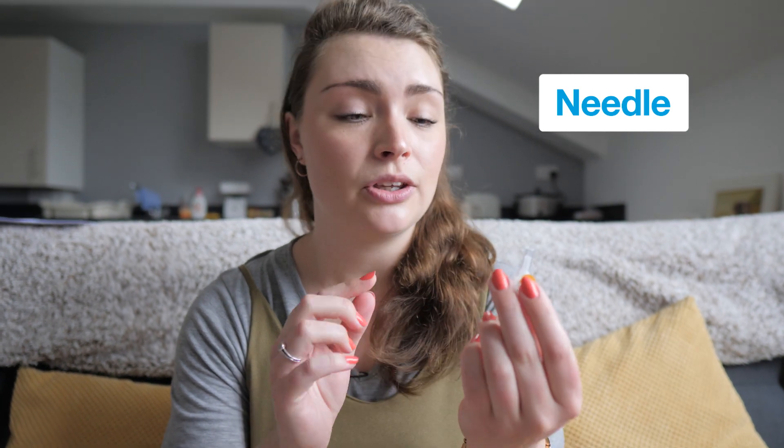A disposable pen already contains insulin, whereas a reusable pen will last a little bit longer but you'll need to fit the insulin cartridge yourself. Next up, your needle. Your needle is small and thin because insulin only needs to be injected underneath the skin, not into a muscle or a vein, and you can't reuse this.